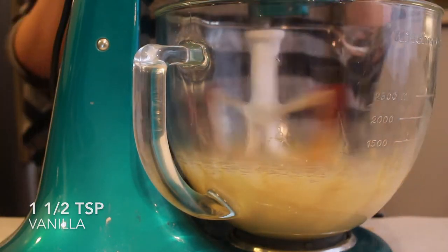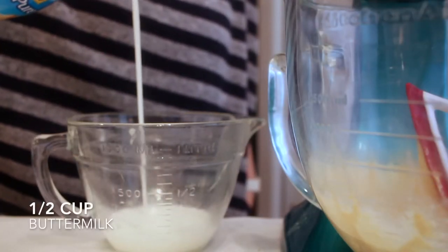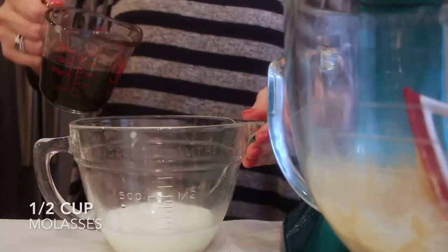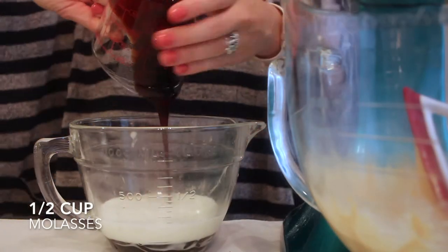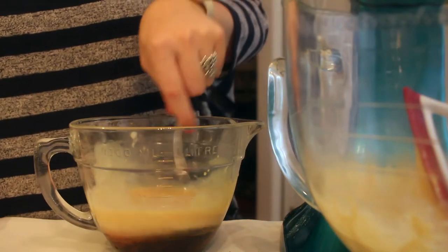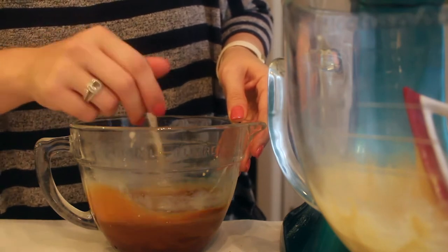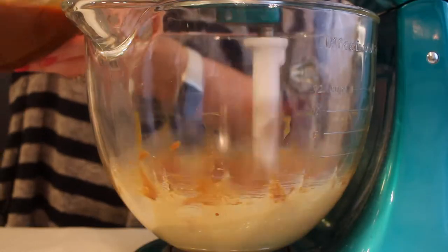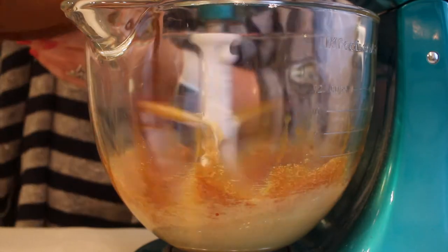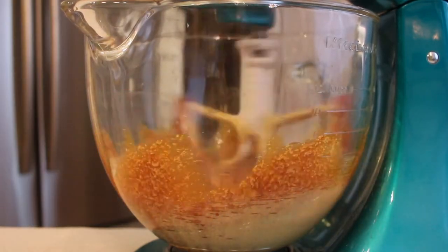Next up, I'm adding one and a half teaspoons of vanilla and then you're going to want to set that aside. Now in a separate smaller bowl, I'm just adding together a half a cup of buttermilk with a half a cup of molasses. Molasses is what makes it taste like that gingerbread flavor — it's going to really bring out the true gingerbread cupcake flavor. I'm just mixing those together with a fork to make sure they're completely combined. You'll be able to tell because you won't be able to see a separation of the white and the brown colors.